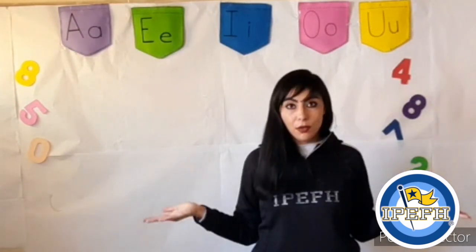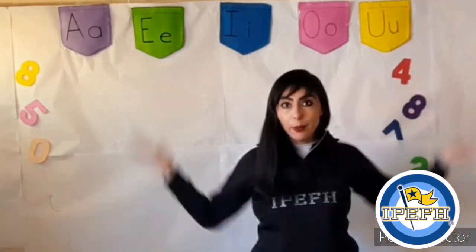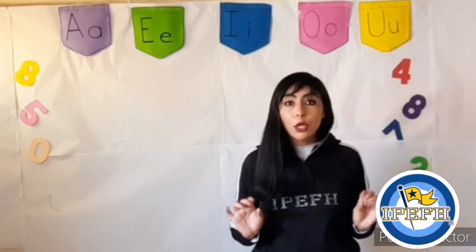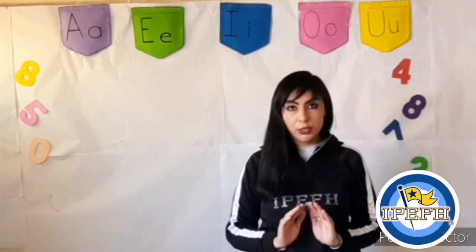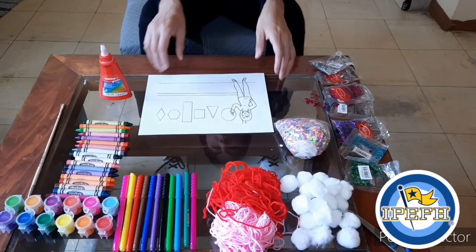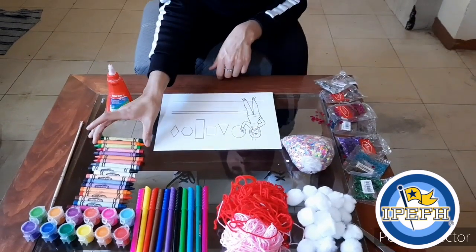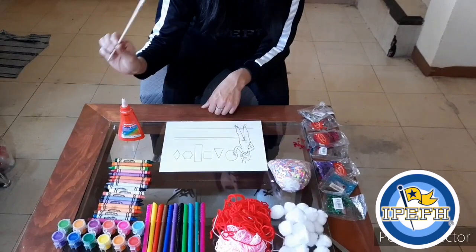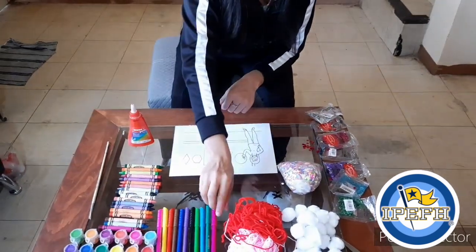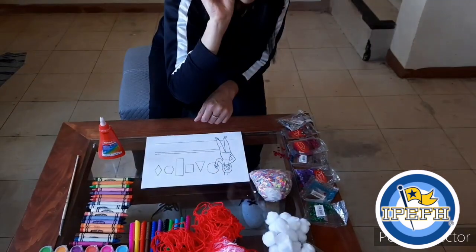Very good! Now, at home, you will choose a profession that you want to be when you grow up, and you have to use different materials to decorate your own profession. For example, for this activity, I'm going to use different materials that I have at home: a glue, crayons, brushes, and canes, markers, yarn, and pom-poms.